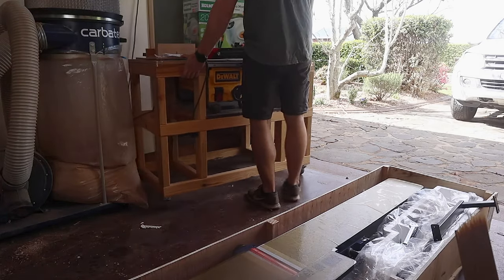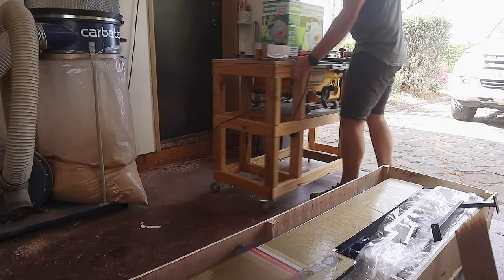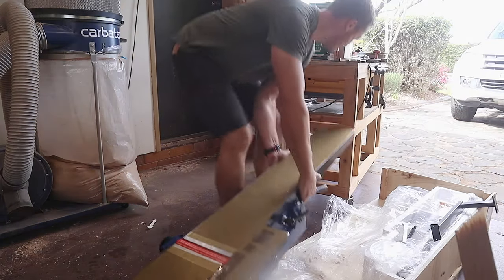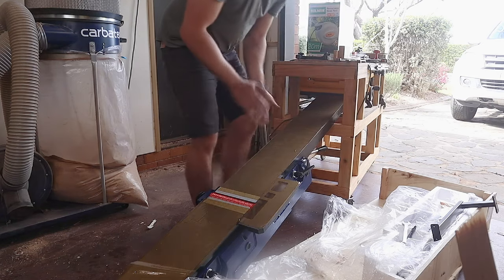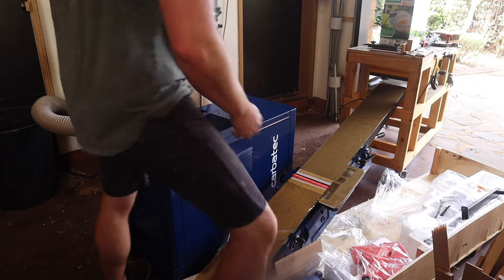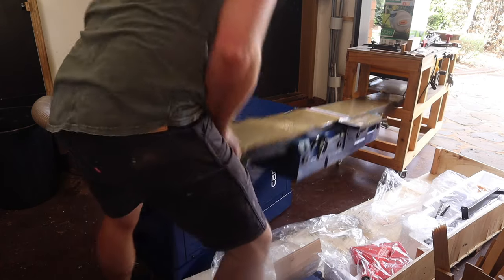I can now get into the actual lifting. I would always recommend using an able-bodied friend or neighbor, but I am stubbornly independent and like to make life difficult. I'll do a two-part lift, getting one side part of the way up and supported on my old table saw stand, and after a questionable little shimmy to pull my shorts up, I get everything up and in place.